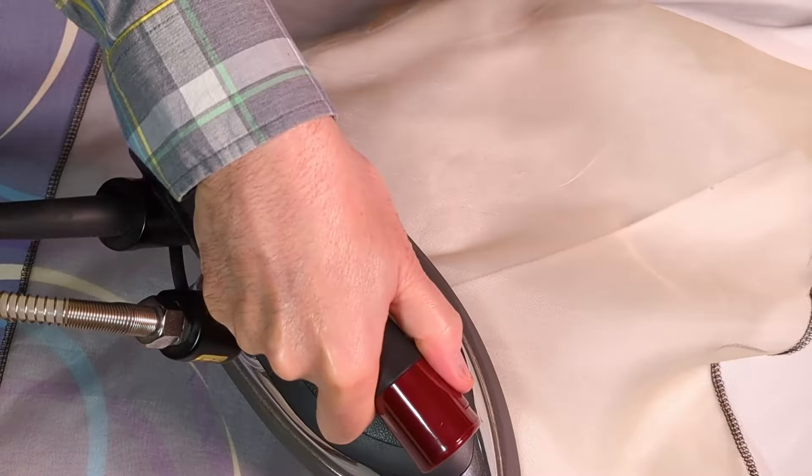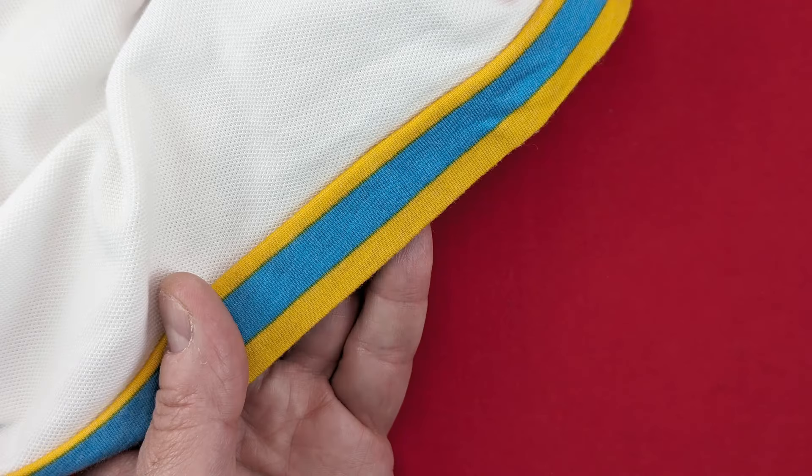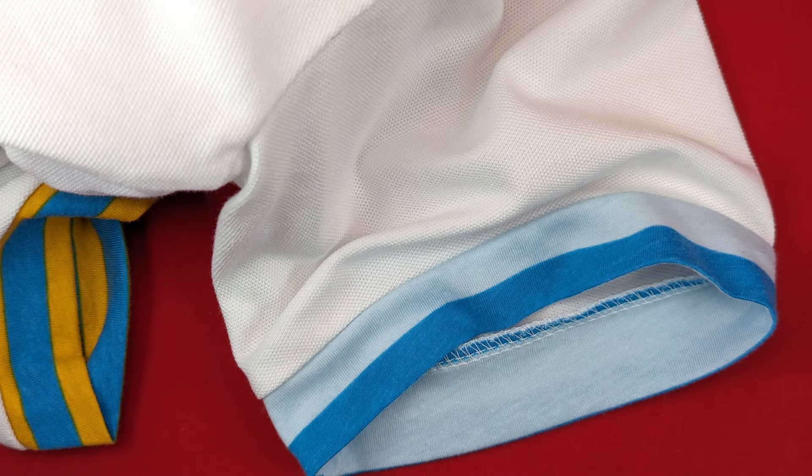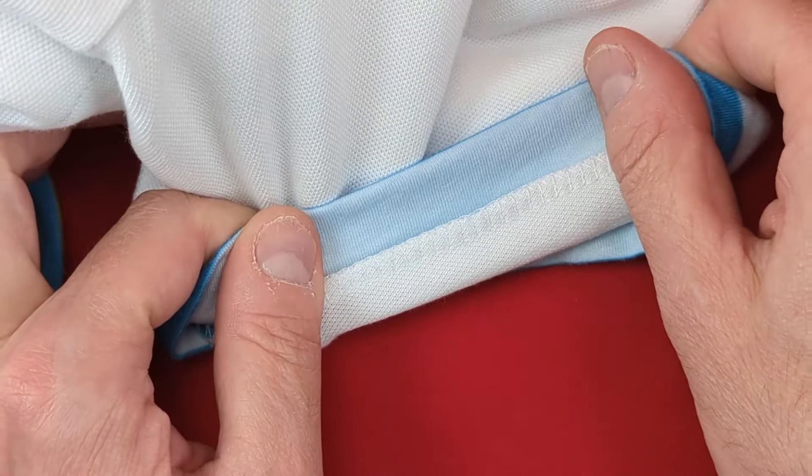Fold the serged seam allowance to one side and press. The banded hem is very easy to do and since the hem is a separate piece of fabric, you have a lot of design opportunities. The disadvantage is that the serged seam allowances can be bulky.